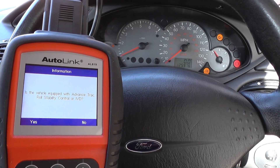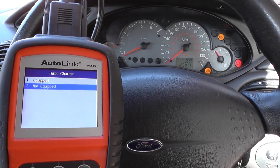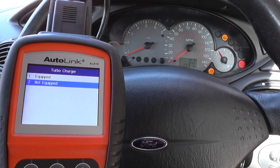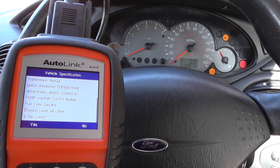The tool automatically recognizes some of the characteristics of the vehicle. For example, it recognized that it was either a 2002 or 1999 model. It's actually a 2002 model, so you can see here it's found the information on our vehicle.